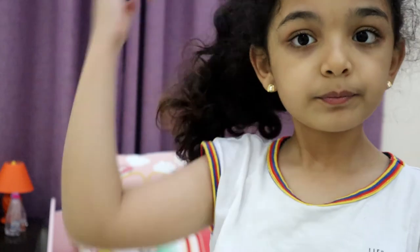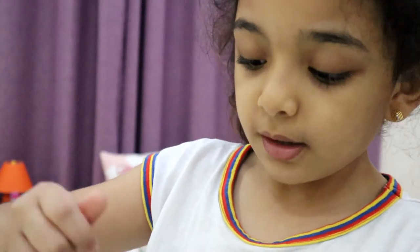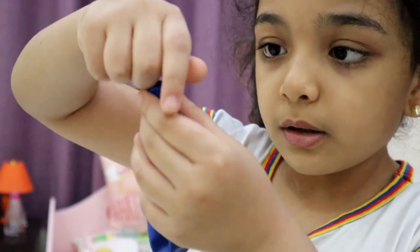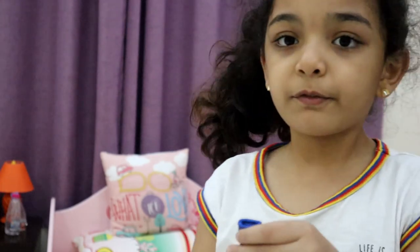Hey everyone, today I'm going to be showing you how to make a stress ball. First thing you're going to need is some beads like this, and balloons — I chose blue because I only have blue. Then put your beads inside the balloon.